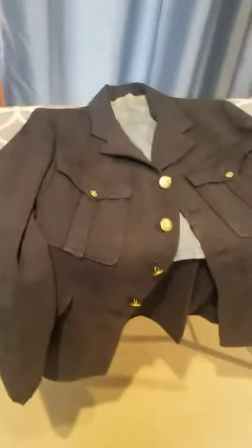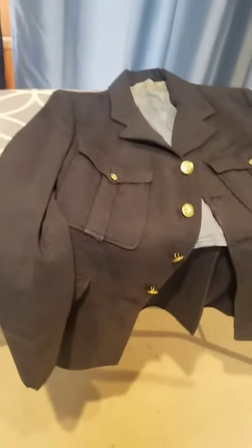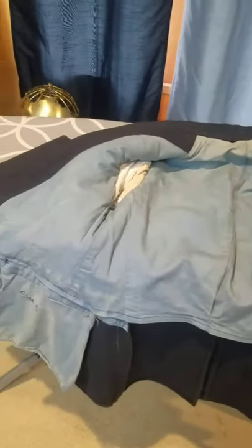I have this new RCAF tunic. It's from World War II, or at least that era before Her Majesty the Queen was the Queen. Just finished working on it. As anything that is 80 years old, it kind of looks a bit bad on the inside, and sometimes the outside. But fortunately, this one fits almost perfectly, just around the waist — it might need to be taken in a little bit.